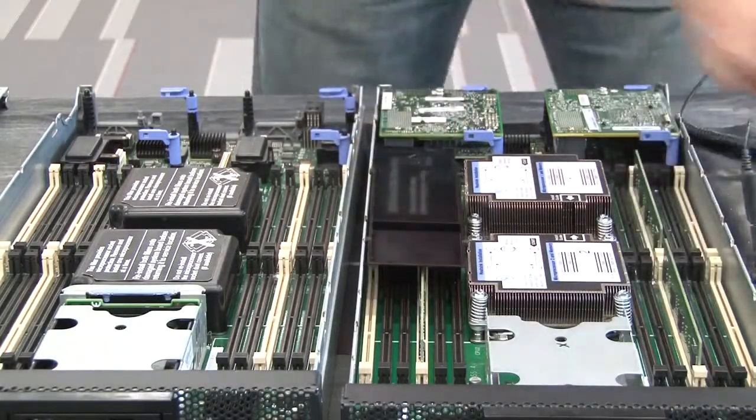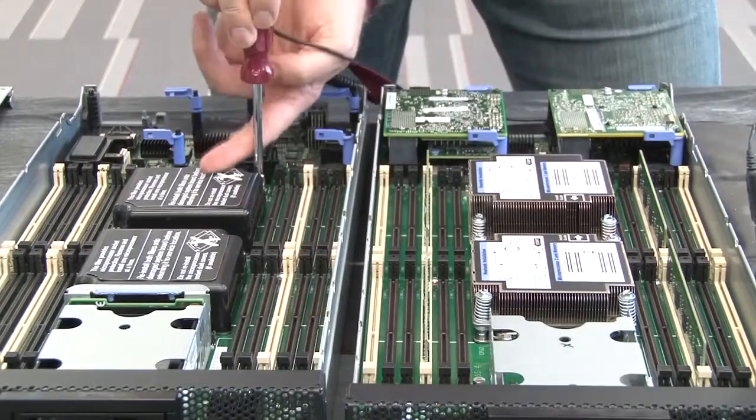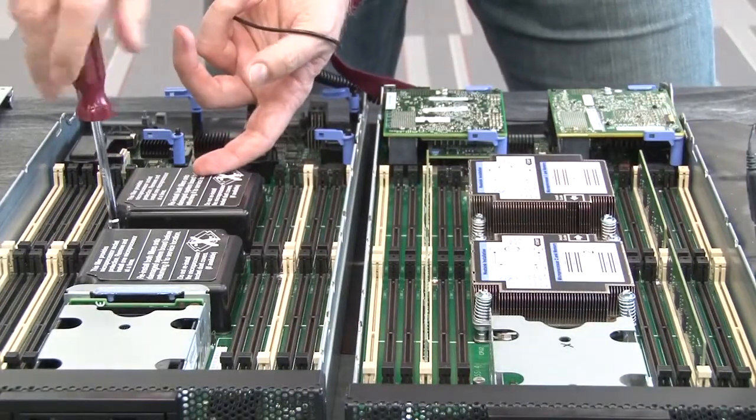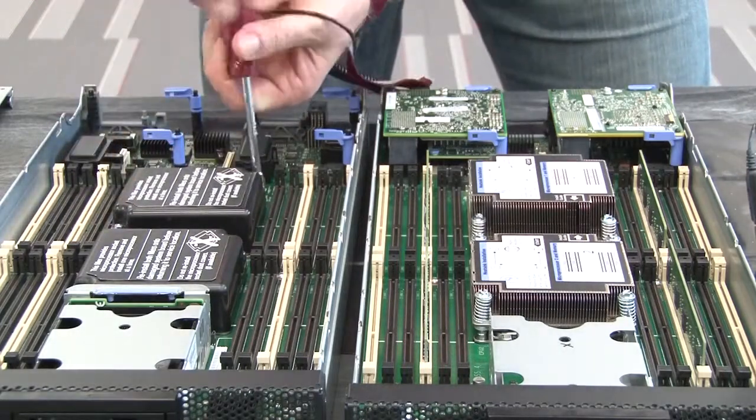Remove the air baffles from the defective node and set them aside. Remove the microprocessor 1 heat sink filler from the replacement node. Note: microprocessor 1 is closest to the rear of the system board.